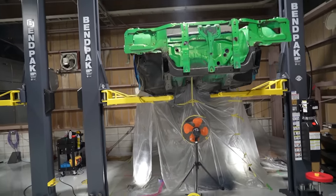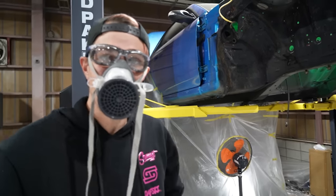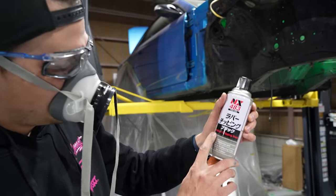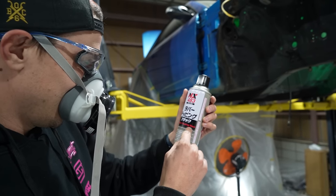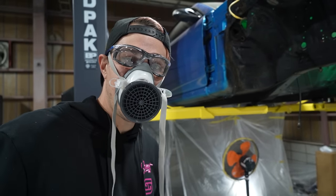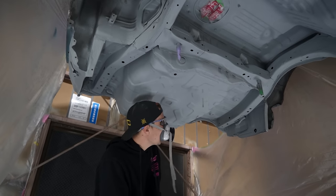Now I'm going to start painting and get the underbody on. This time we've got the right stuff, which is apparently rubber chipping black. So we're going to turn the fans on and start painting. Let's get this party started.